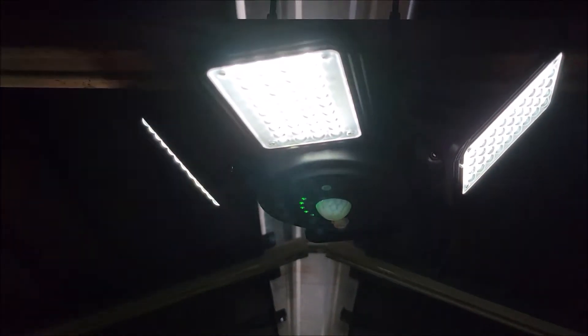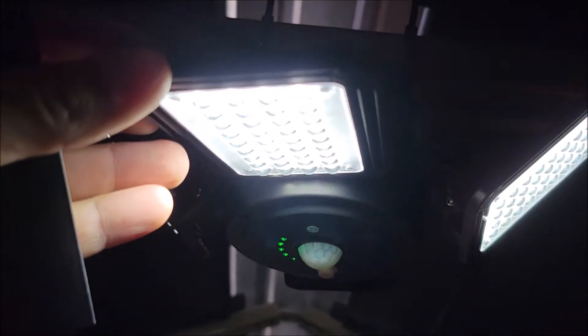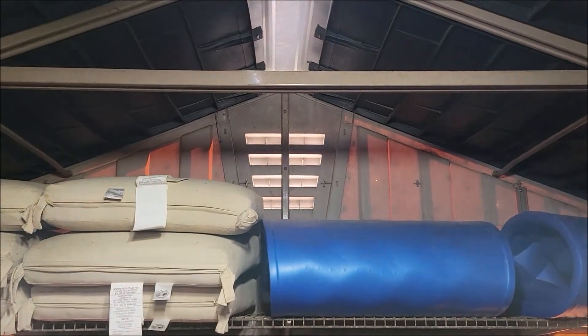What I love about this one is it's got these four lights that are adjustable, so if I need more light in one area I can lean it that direction. These lights are going to the sides of the shed, which lights it up really well, and then this light in the back is lighting up the back where we have some pool floats.